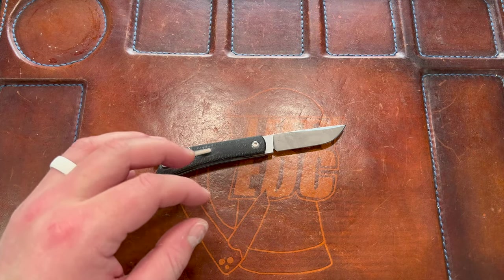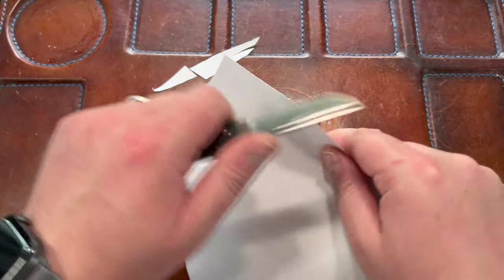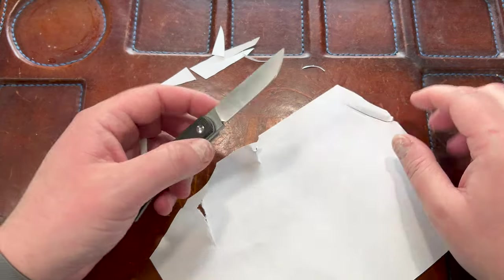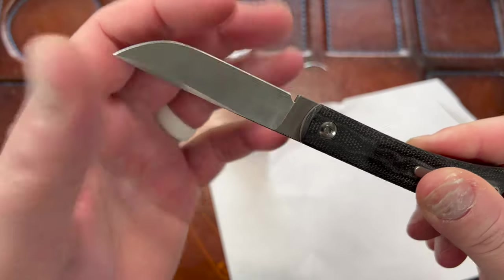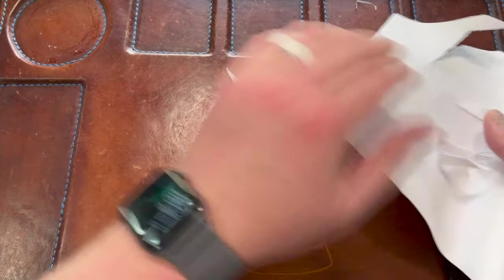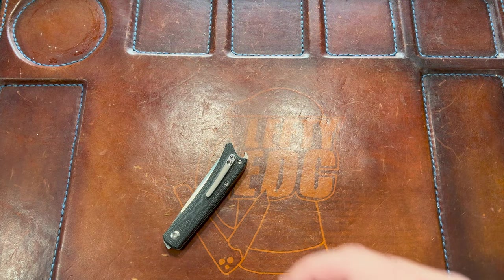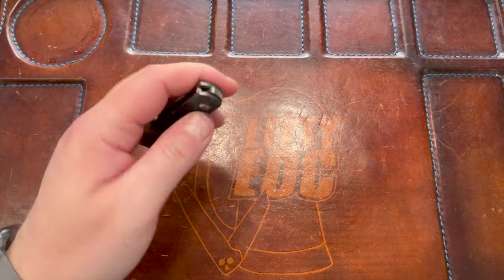Let's cut something. The edge on this is just amazing — you guys know I suck at cutting, but there you go. It's super thin behind the edge. I don't measure that, but it's got to be low teens at most — possibly around 10 degrees. Centering is dead nuts as usual from Riat.